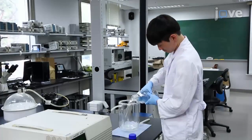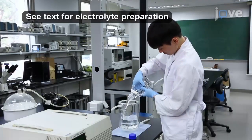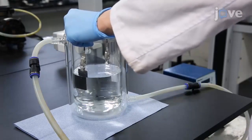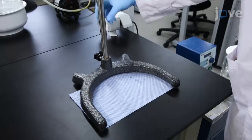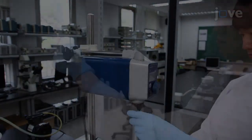To perform the primary anodization, pour 1 liter of the electrolyte into a 2-liter double jacket beaker. Immerse the polished aluminum plate and carbon counter electrode into the solution with crocodile clips and copper wire. Install a vertical shaft on a U-shaped pedestal, then attach an overhead stirrer and an impeller using metal clamps.